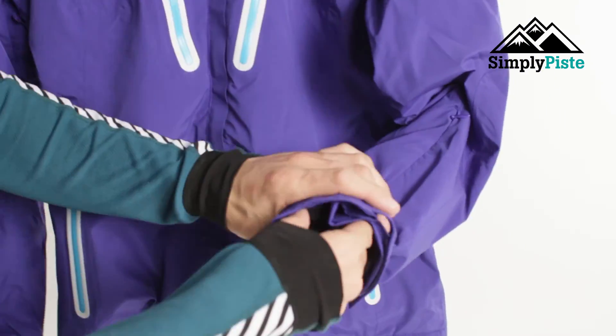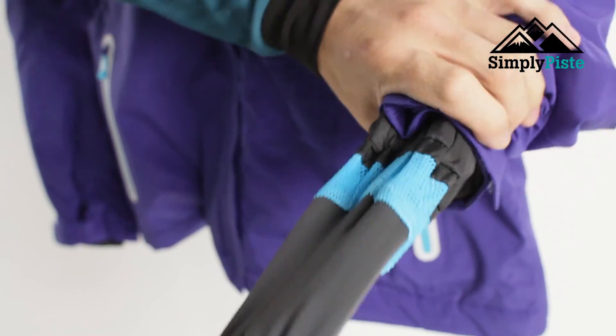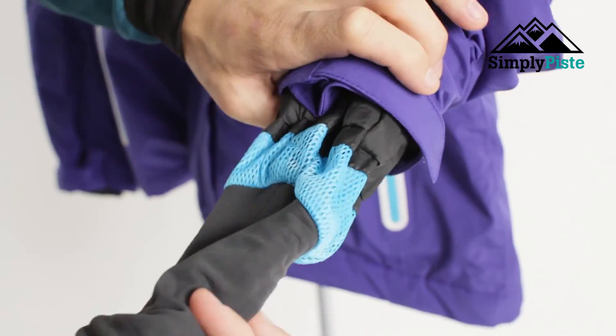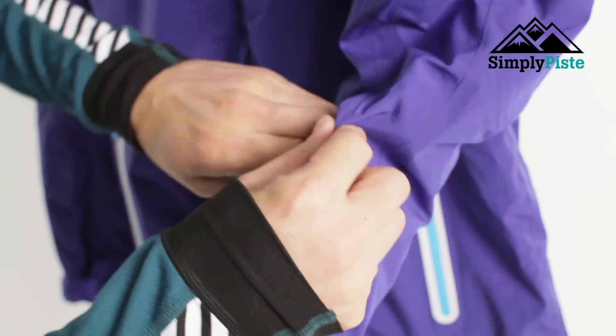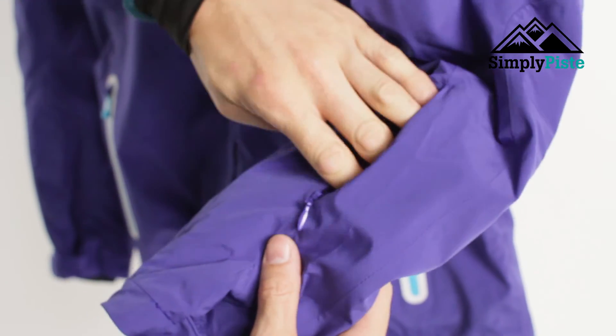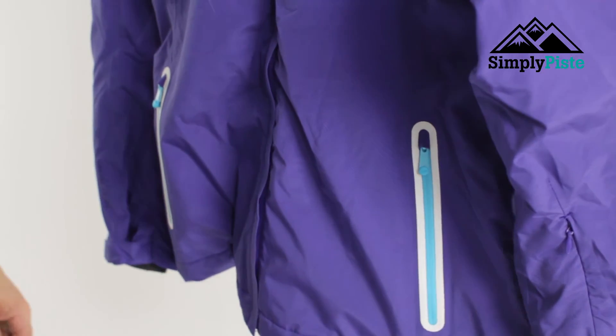You've got your traditional snow skirts in the sleeve with your traditional thumb holes. Pop your thumb in there and that'll hold it up, stopping any snow from going up your arm. While we're on the arm itself, you've got your ski pass pocket on the side — pop your ski pass in there, zip it up, and then you swipe your arm to get onto the ski lifts.